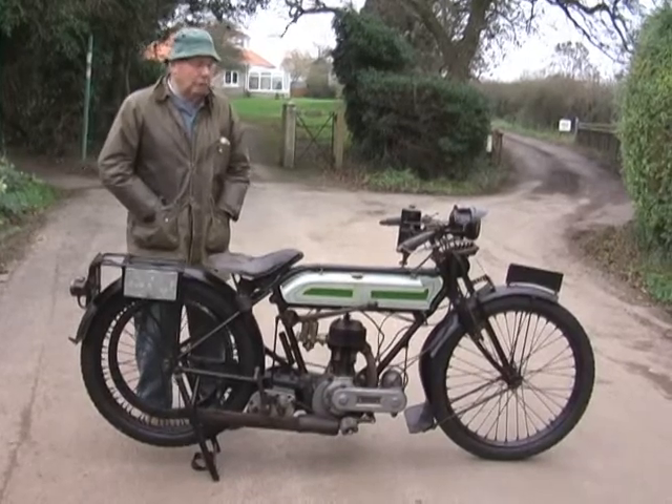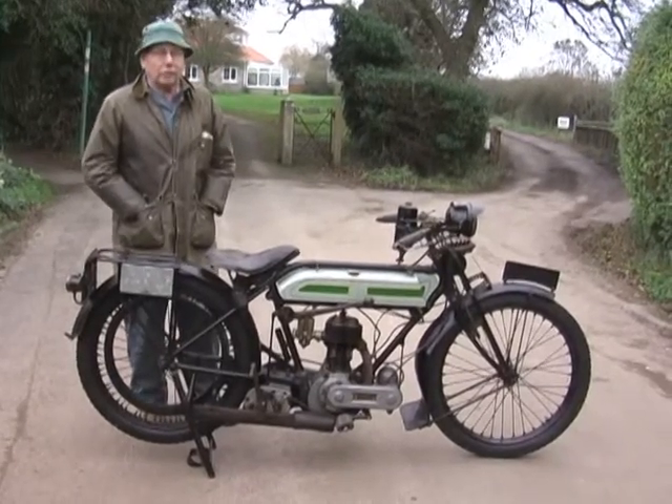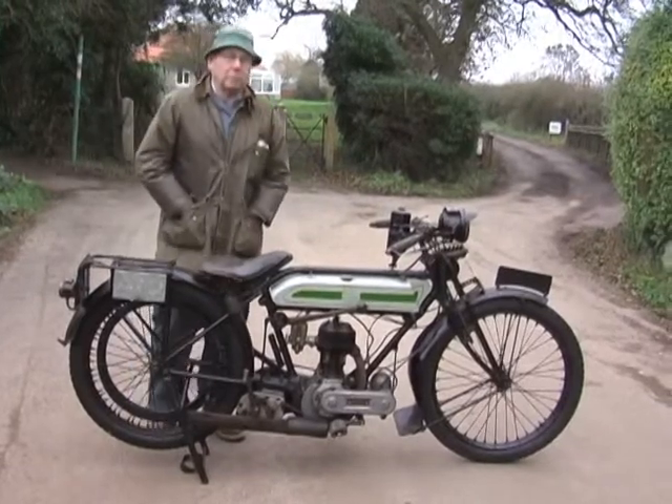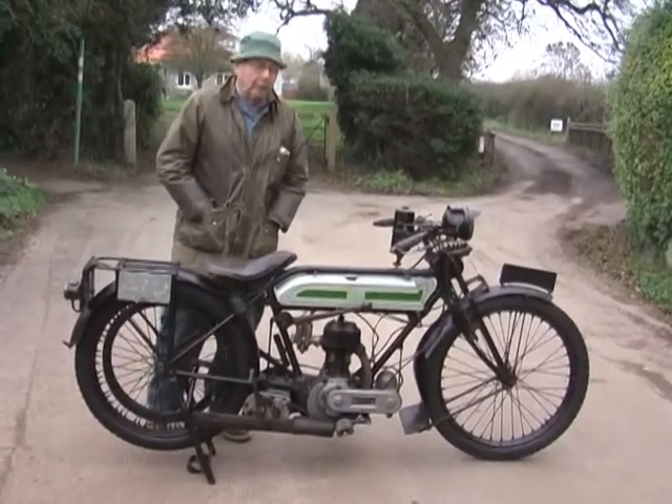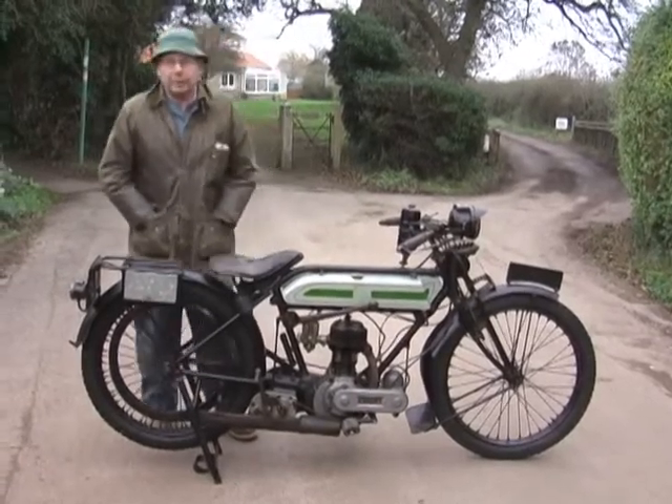These were well known in the 1920s as the 'trusty trunk' because the first models were made in 1912 and 1913, and they were used in the war as dispatch riders' bikes.